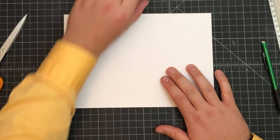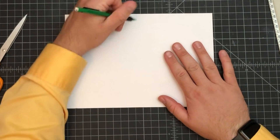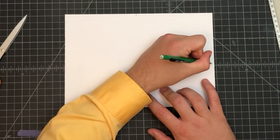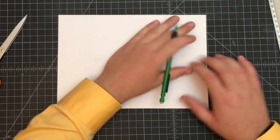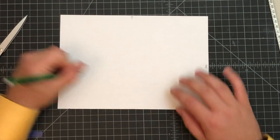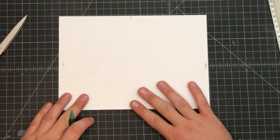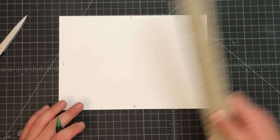Next, I need us to label the four sides. At the top put a T, on the right-hand side put an R, on the left put an L, and at the bottom put a B. That way the paper doesn't get turned around on you and you always know where everything is.